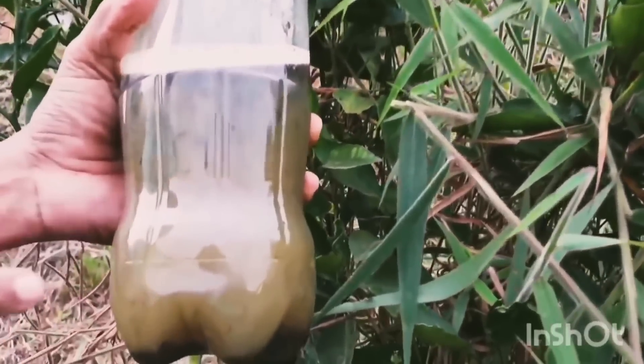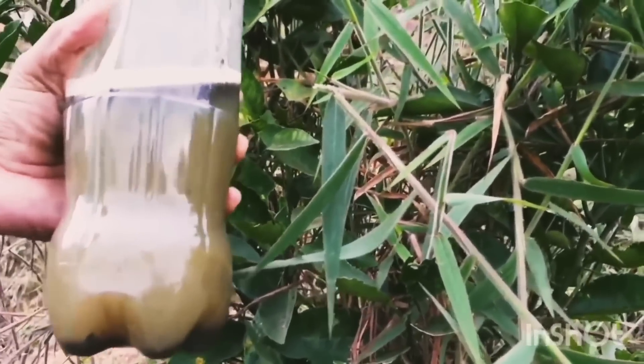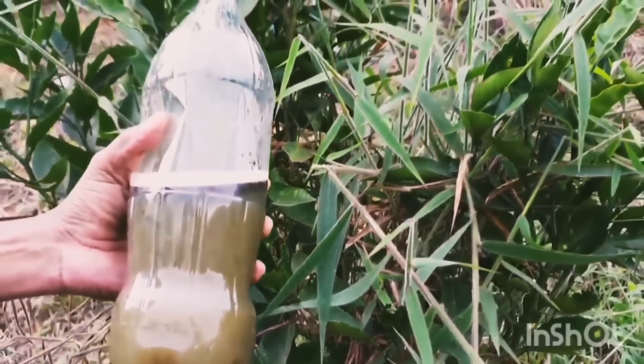Este adubo é muito forte em potássio, fósforo, cálcio e nitrogênio. Ele tem tudo isso. Então, bora lá para o vídeo.